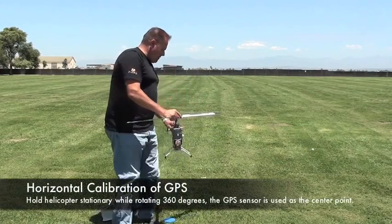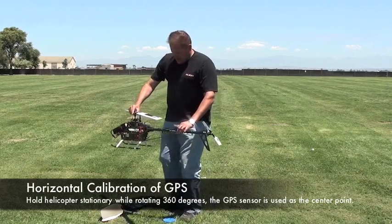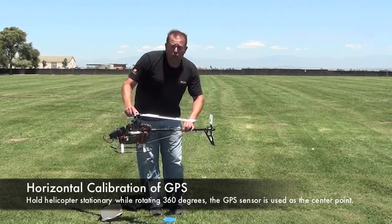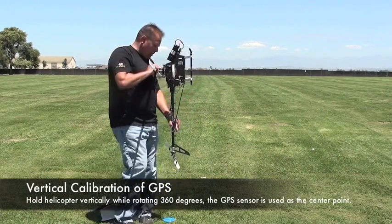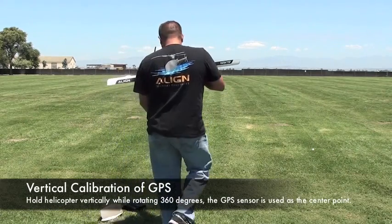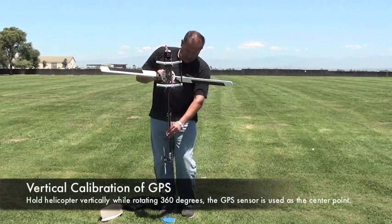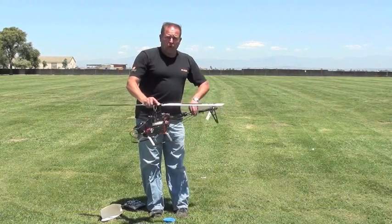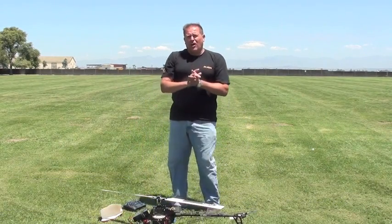I'm going to rotate around that blue dot below me here for my horizontal axis. I look down and I got two red lights — both the GPS and the link lights are red. When I rotate around the axis, I have two green lights. The GPS and the link lights are both solid green right now.